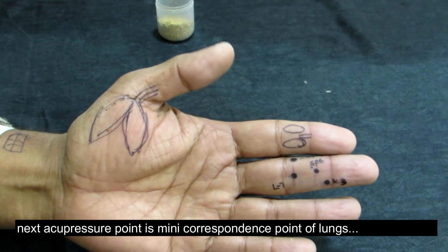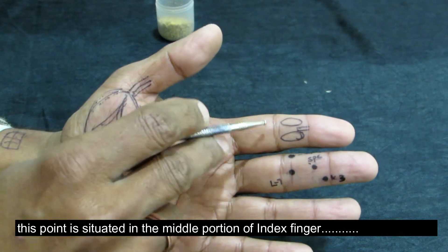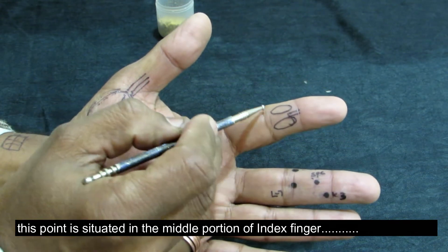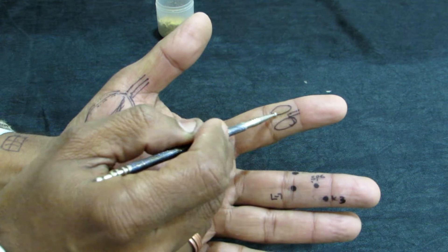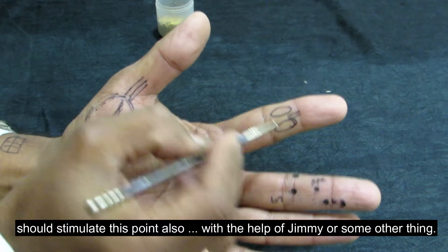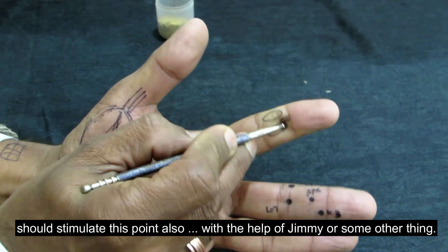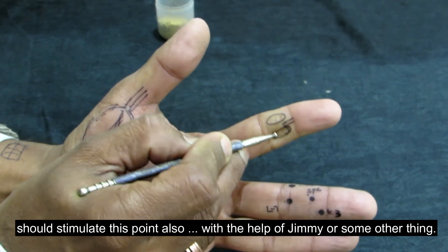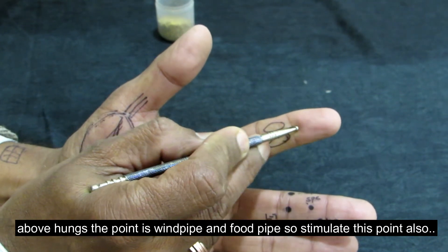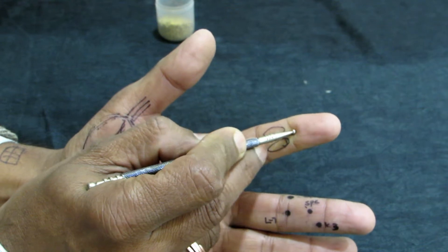Our next point is the mini correspondence points of the lungs, food pipe, and wind pipe. This is our index finger — this is the base pore, and this represents our lungs. You can give stimulation from the bottom. This is our wind pipe and food pipe, so you can also give it stimulation here.